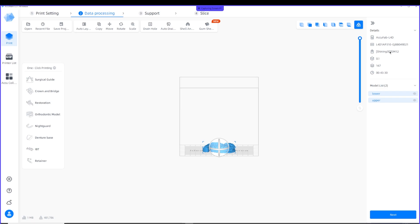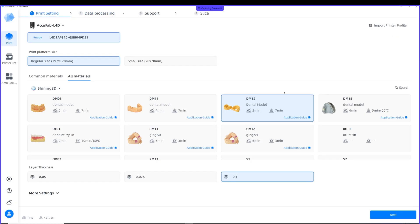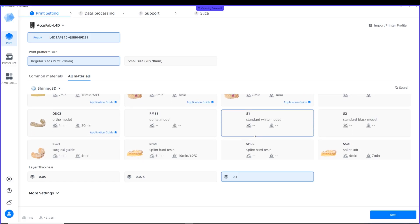Now, if you look in your details here, if this doesn't match the model resin you've actually chosen for your printer, then click back to Print Settings and choose the model resin you're using.